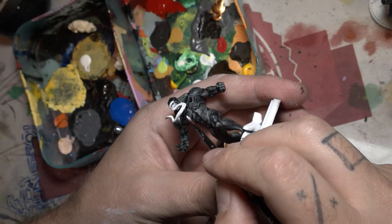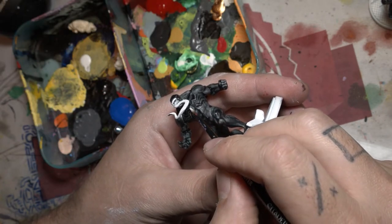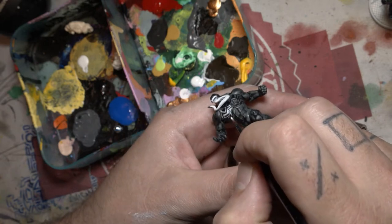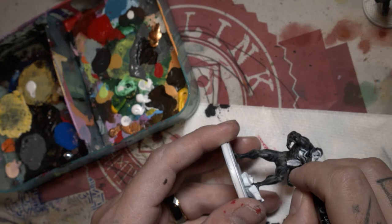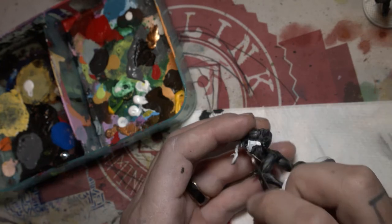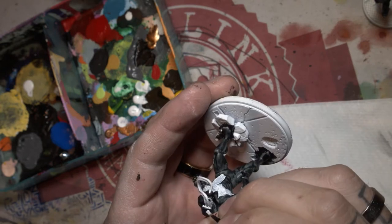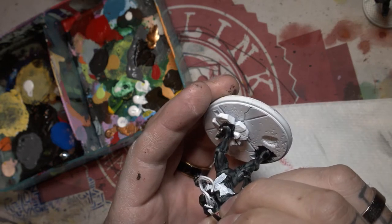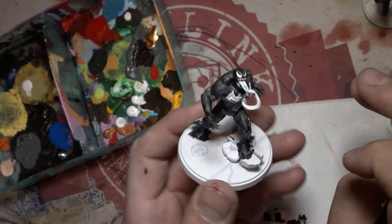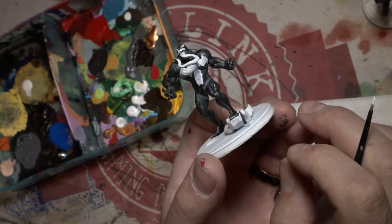Now I'm going to attempt to get the fine detail of the spider symbol on his chest — and let's just say I gave up and just coloured the entire thing in and decided we'd fix it with wash, because wash fixes all. Also just smashed out his eyes there with the white.